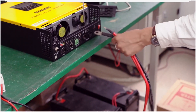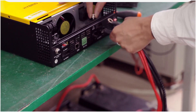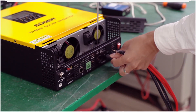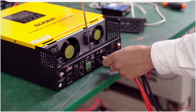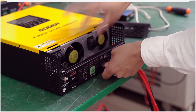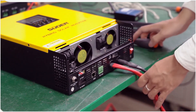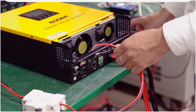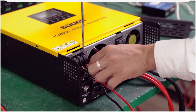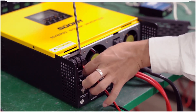First, we need to carefully connect the battery. About battery, you can choose gel battery, water battery, and maintenance-free battery. Now we connect the AC input — this is for the city power.